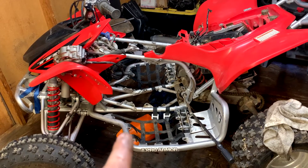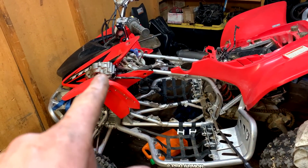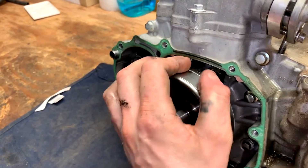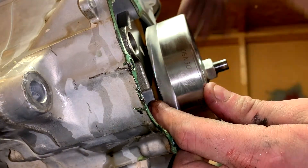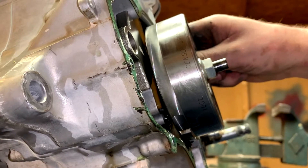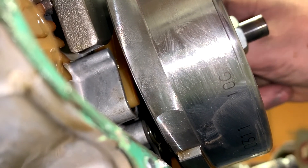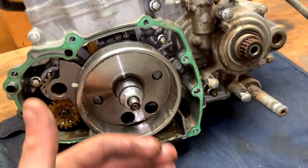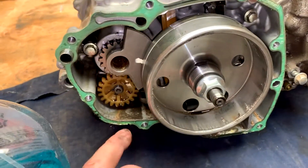I got the engine out of the quad. I wanted to show you — before I took the engine out, when it's still in the quad, after you remove your stator cover you can grab hold of your flywheel, pull and push on it, and listen for the crank moving back and forth, which you don't want. You can see all of that debris in there. That's going to be it for this part.